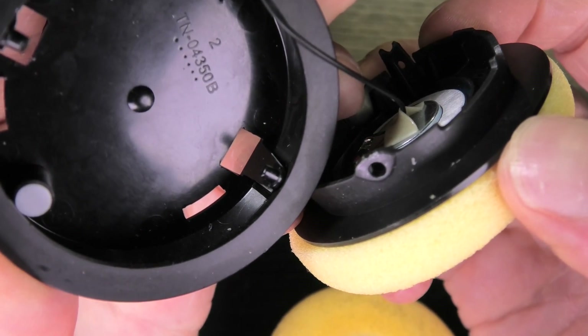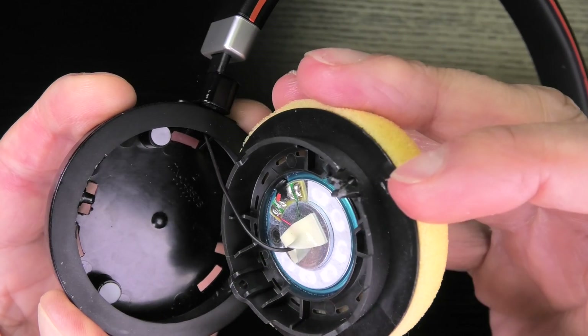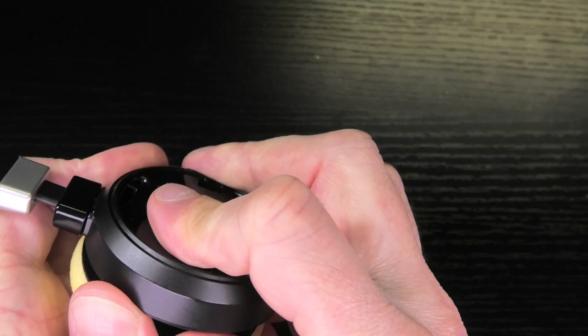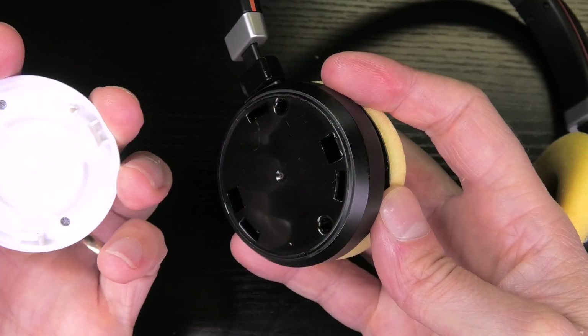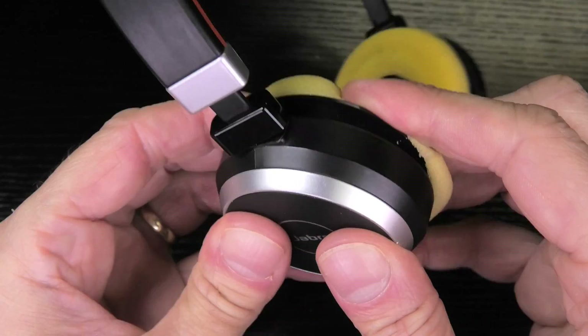Now let's also have a detailed look at the transducer itself. I am not going to take that one apart — I am just going to give you a nice screenshot of the soldering joints. Reassembly is pretty easy. Just put the hinge back together and press it firmly to get it back into position. Goes in nicely without any damage. Let's put the cover back on.